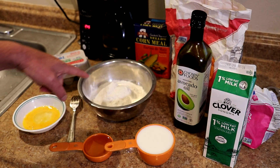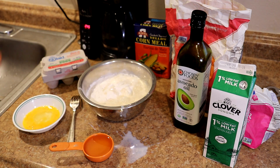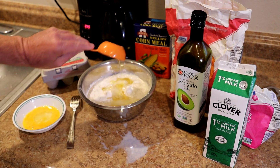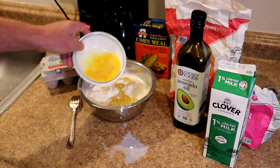Now just one cup of milk — I spilled a little on the counter — and it calls for one-third cup of vegetable oil, but I'm actually using avocado oil instead. And the last ingredient is one egg, beaten up.